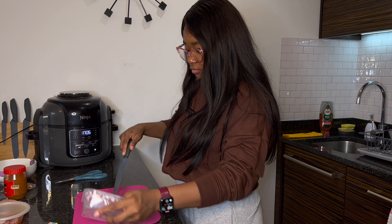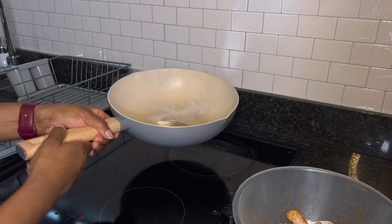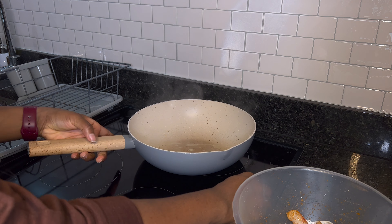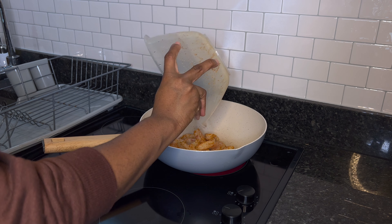The next thing I'm going to do is prep for my sauce. Here's what the onions look like — I'm just going to cut them small. And here's my pepper.